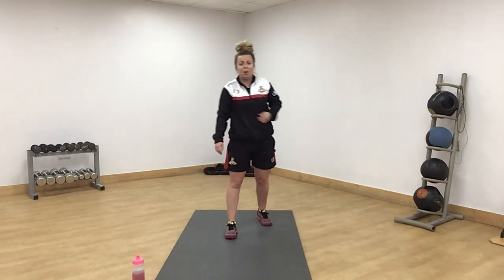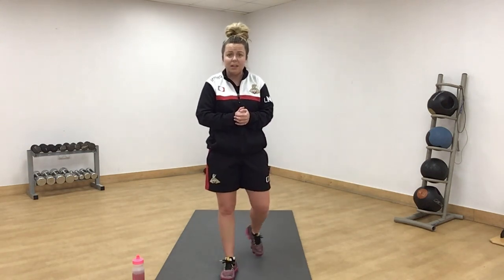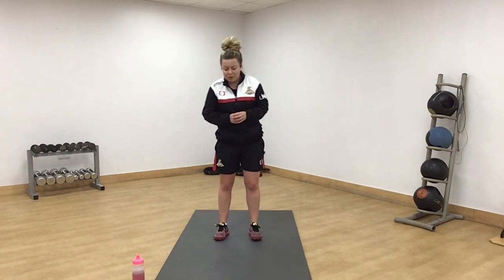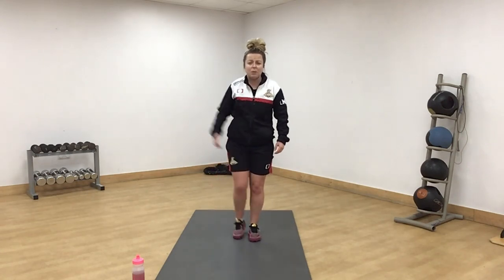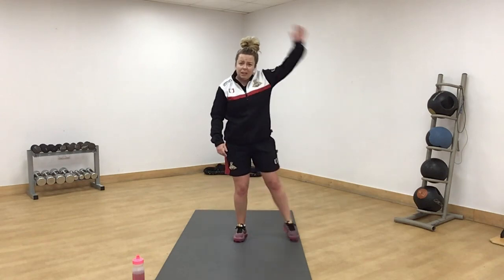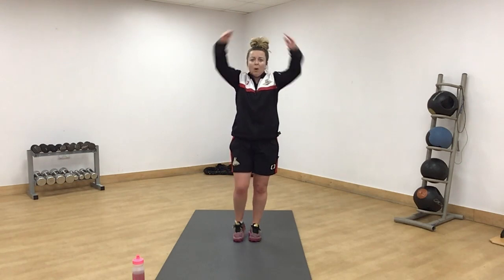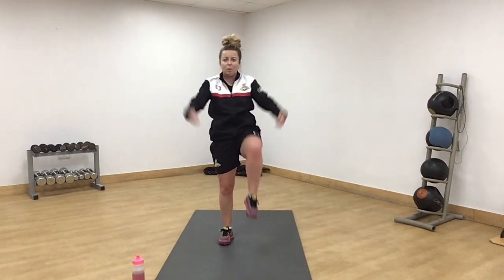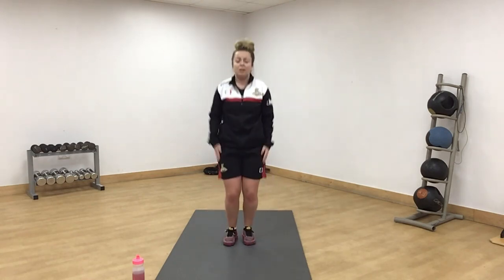We're going to move into round four next. The green exercise is star jumps. We've got a couple of different variations: easier version — come out one side, arm and leg, then swap over, half and half. Or you can go up and under. Up and under — if you want to make it harder.